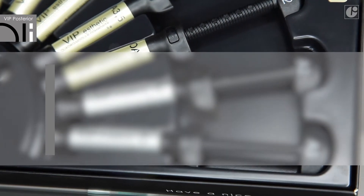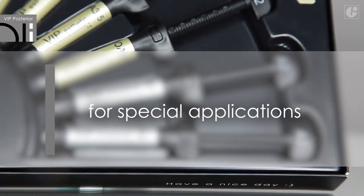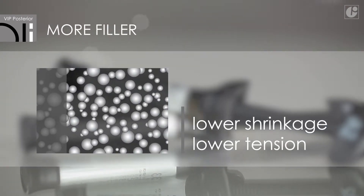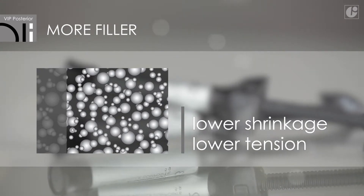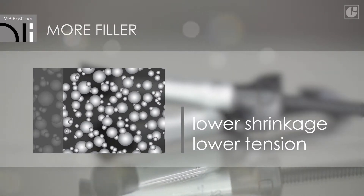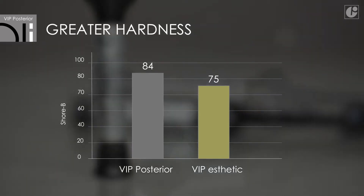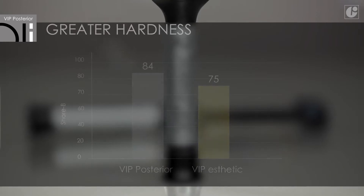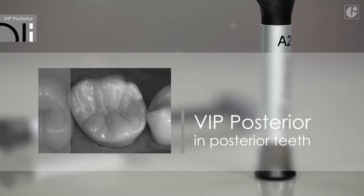VIP Posterior is a special version of the micro-hybrid material designed for posterior teeth exposed to occlusal loads. The filler content has been increased to 84% by weight. This way polymerization shrinkage is much lower and the risk of marginal tension is minimized. VIP Posterior also gained on hardness without losing its perfect consistency. Therefore, it is an ideal material for restorations in the posterior section.